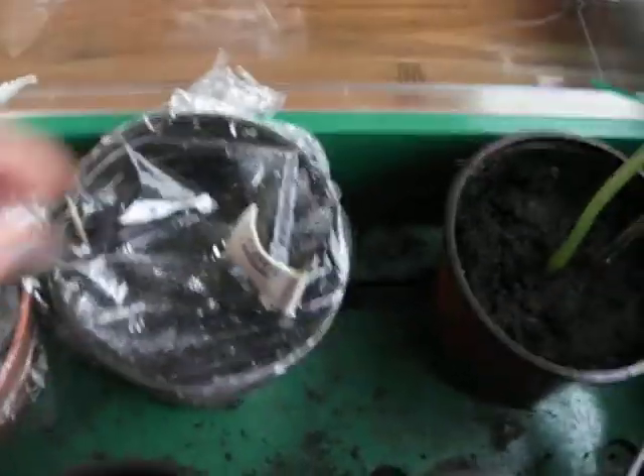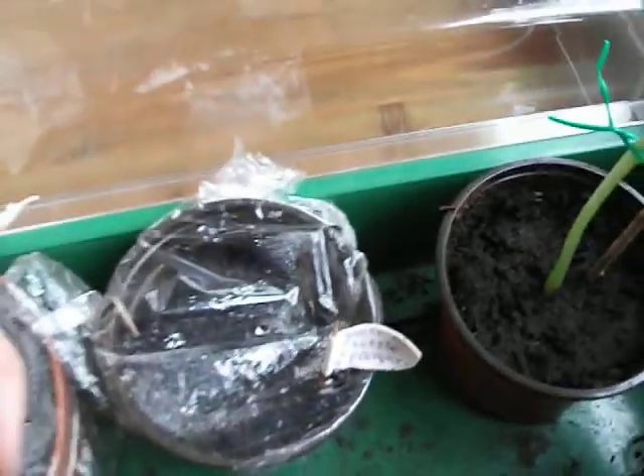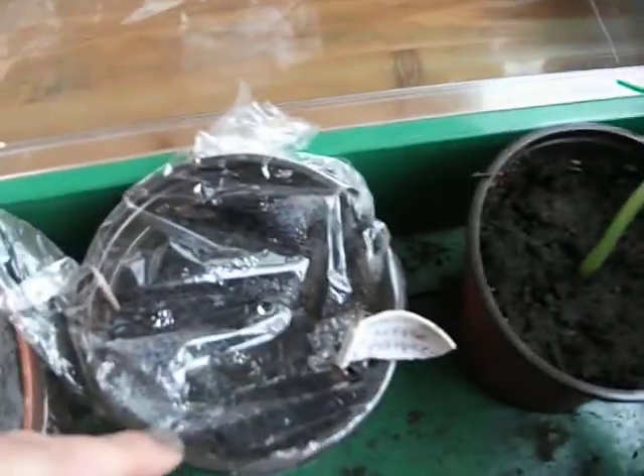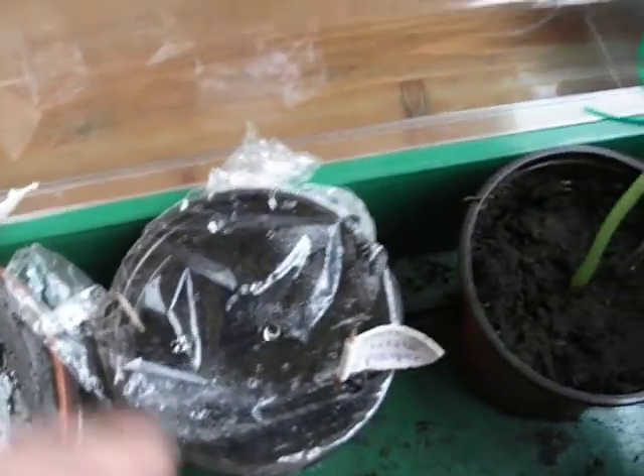And this one is my Jack Be Little pumpkins — the really small pumpkins. I dug up the seed yesterday and I saw it was sprouting, but I don't know if it's going to make it.